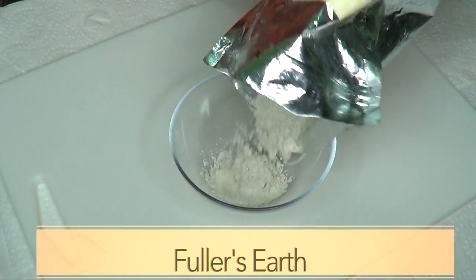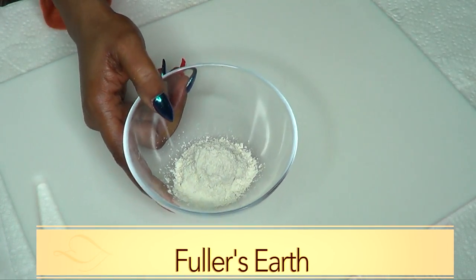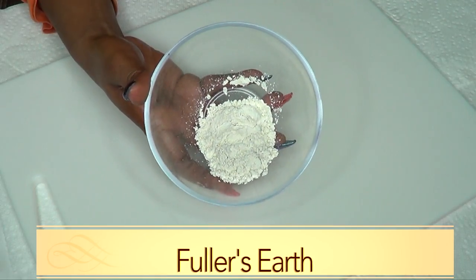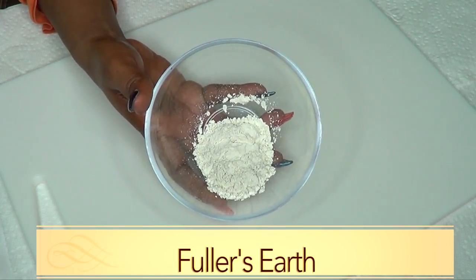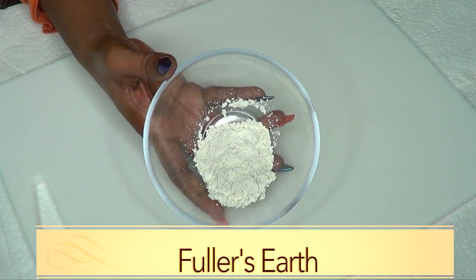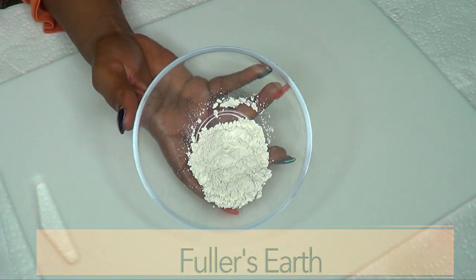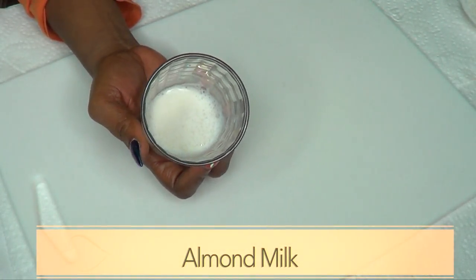Our first ingredient is fuller's earth, which is actually a clay that is great for getting rid of excess oil from the skin. It is great for tightening the skin and also great for getting rid of large open pores. Other names for fuller's earth include whitening clay, bleaching clay, multani mitti, and some people even call it mud. Fuller's earth is used in a lot of beauty products — most clay mask bases are fuller's earth.